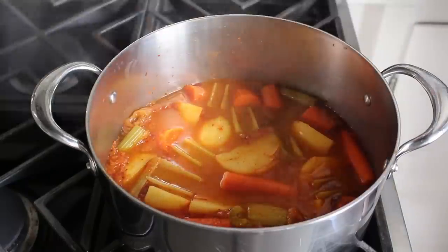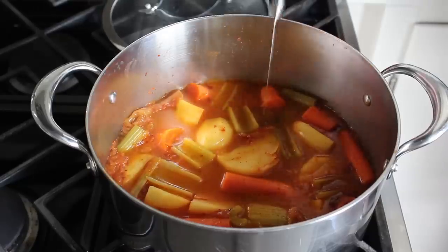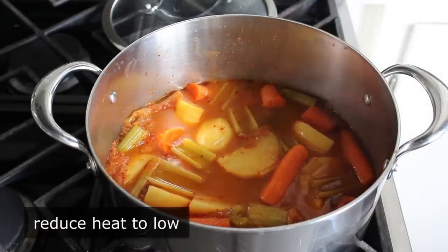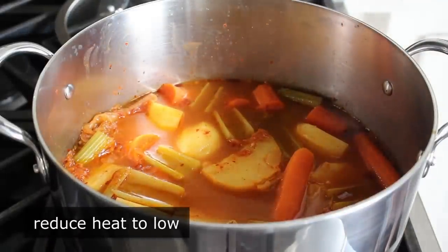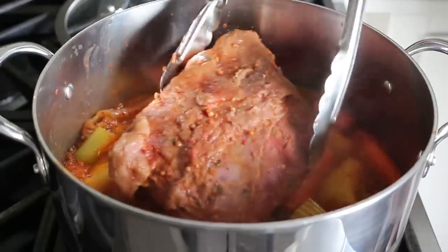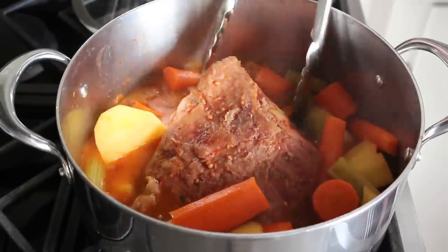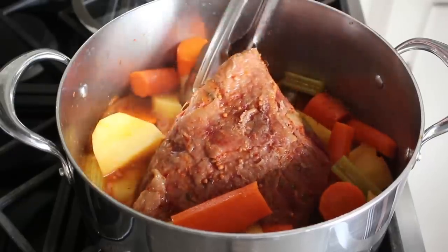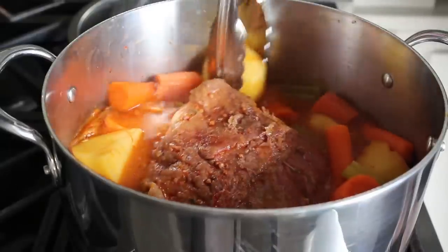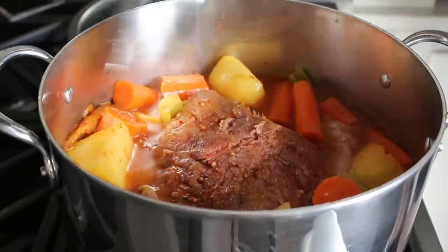We won't go so much by time as by the old poke test, and when we feel those are about 95 percent of the way done, we'll reduce heat to low and add our meat back in, nestling it down in that broth without crushing too many of our veggies. A little bit of crushed potato and carrot would not be the worst thing, since it will actually add a little bit of body to that broth. Once our pot's been re-beefed, we simply cover back up and let it cook for about 15 minutes on low.